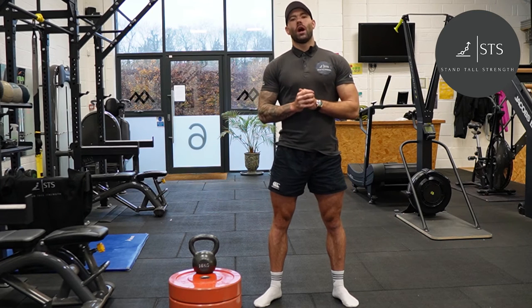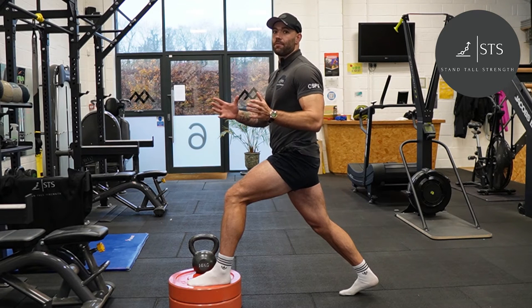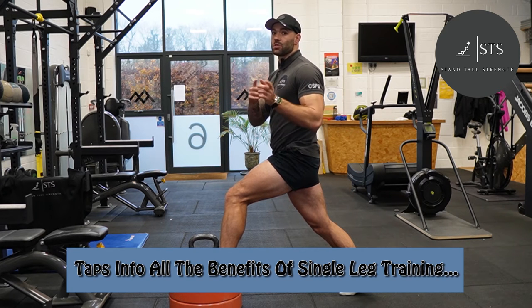So now you want to know: what are the benefits of the front foot elevated split squat and why do I think that athletes should use it more often? Firstly, the front foot elevated split squat taps into all the benefits of single leg training, which I will summarize here.